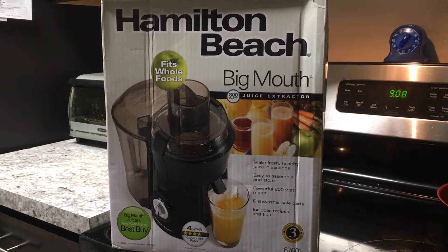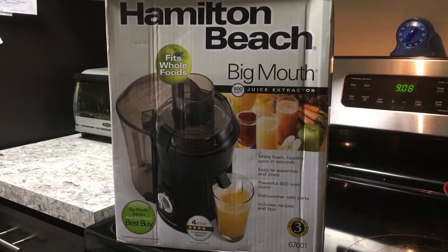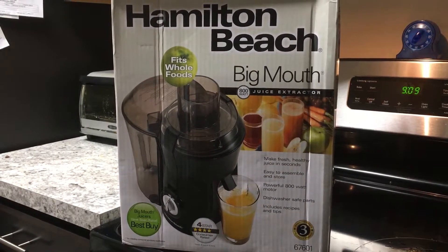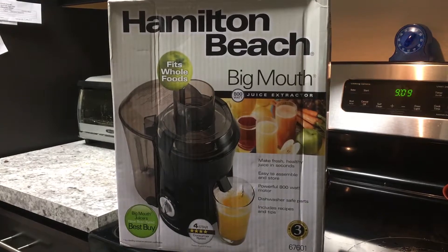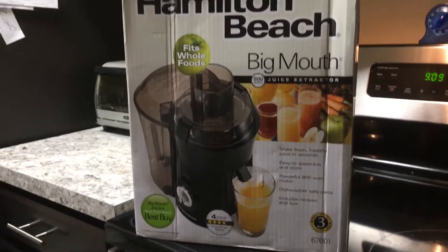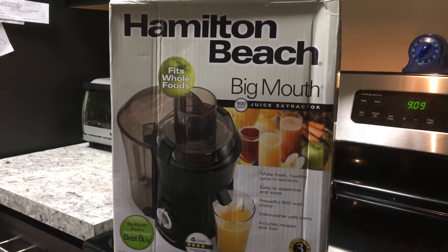It's an 800-watt juice extractor. I've tried doing some juice extraction with the Ninja Blender and stuff — you get all this pulp, obviously — two different machines. There are a couple different types of extractors; there's masticating, which I don't think this is, but the reviews online have been really great across the board, not only on places like Amazon but a lot of other sites.